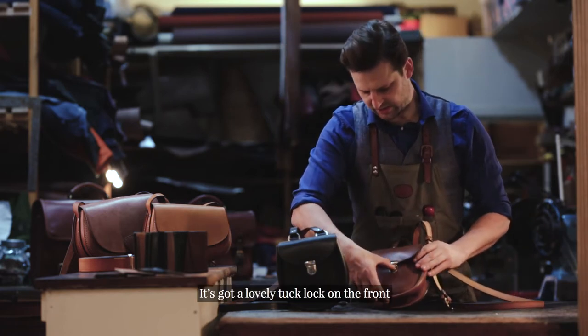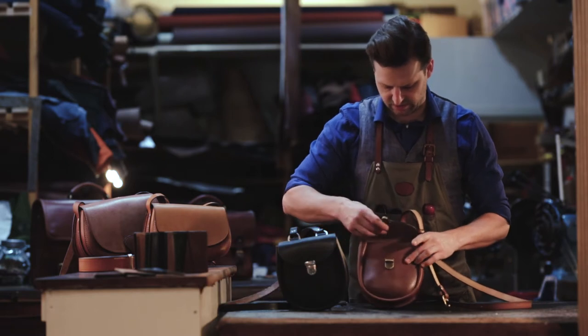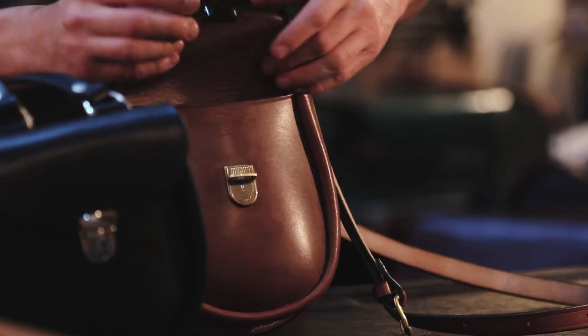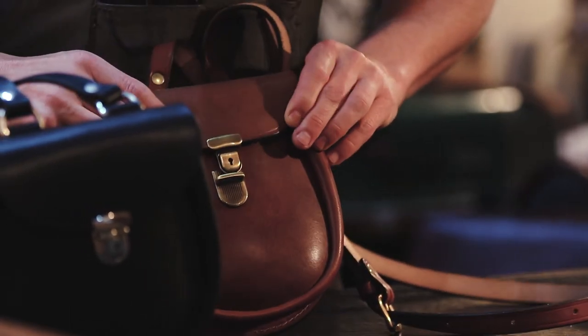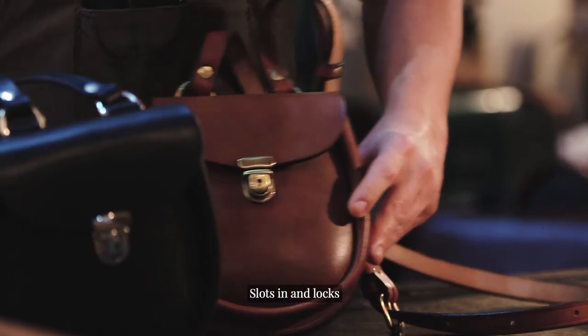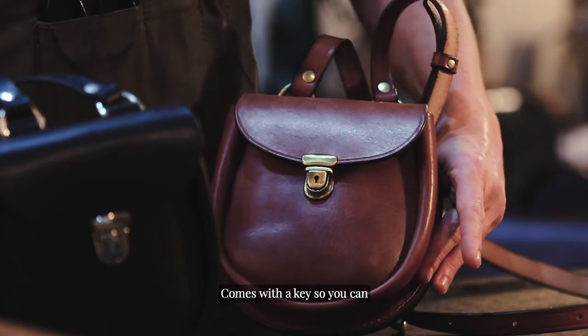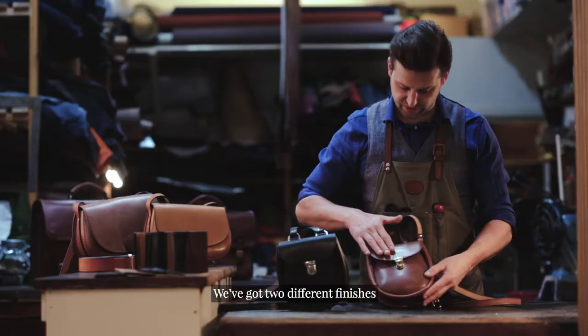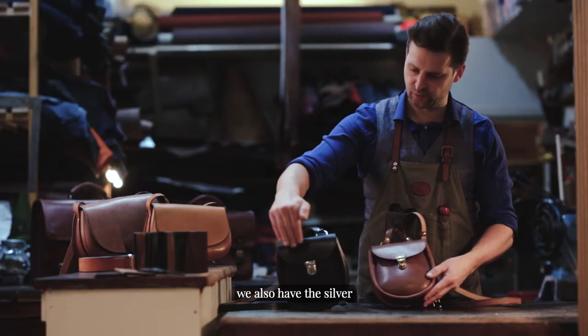It's got a lovely tuck lock on the front for ease and comfort — nice and simple. It slots in and locks, and comes with a key so you can lock it as well. We've got two different finishes: antique brass and silver.